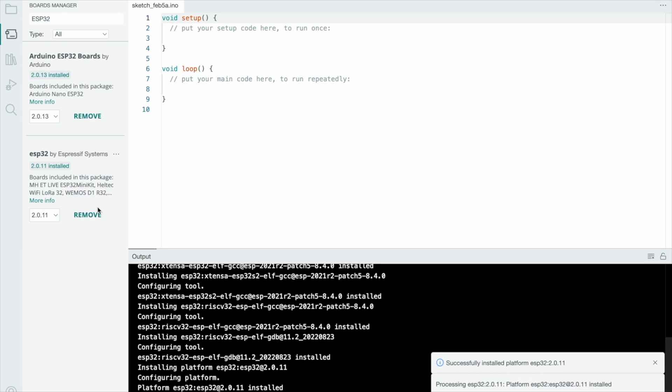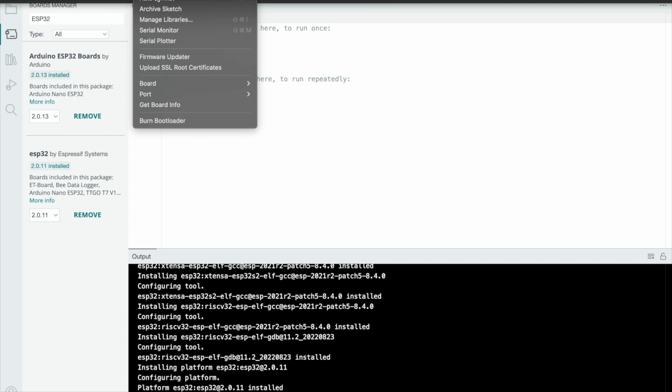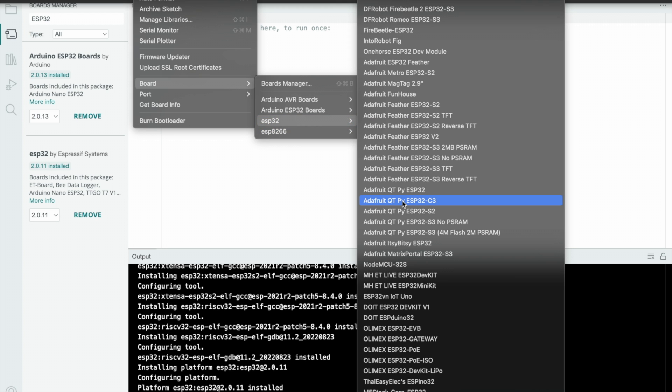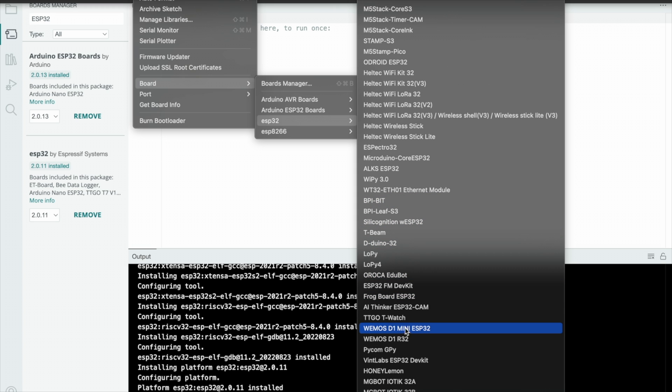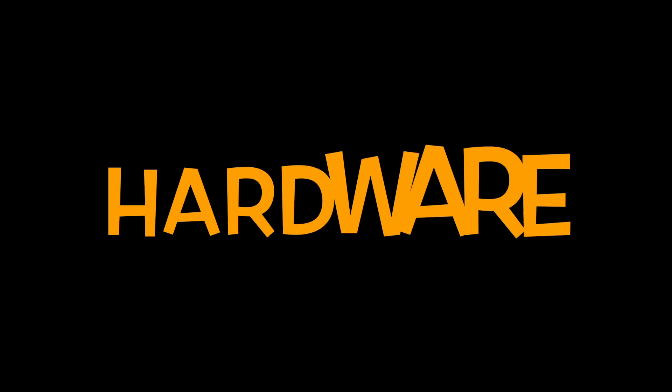When the processing is done, go to Tools, then Board, and you'll see the ESP32 model available. Just select the proper board and hit the upload button.